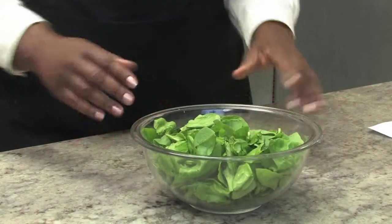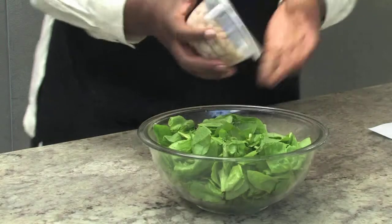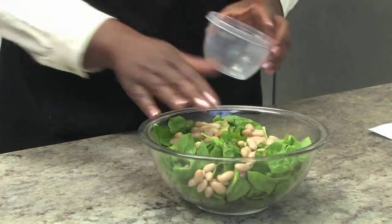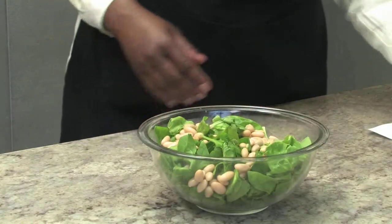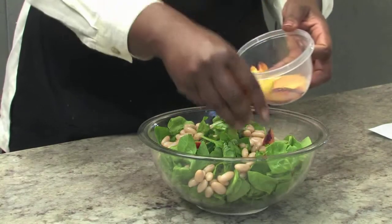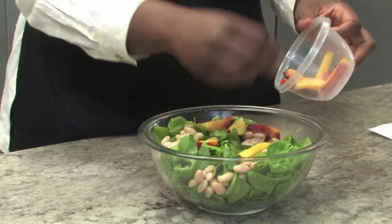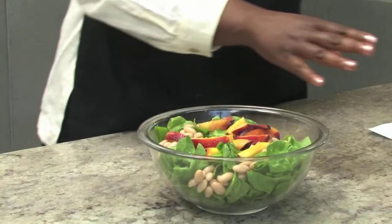Let's pull our salad together. Our spinach is already in the bowl. We're going to add the cannellini beans — cannellinis are really high in protein and they're actually very good for you; they're related to the kidney bean. We're going to add in our slices of nectarine. Not only do they add beautiful color, they add very good dense nutrition and a wonderful natural sweetness that just sets the other ingredients off perfectly.